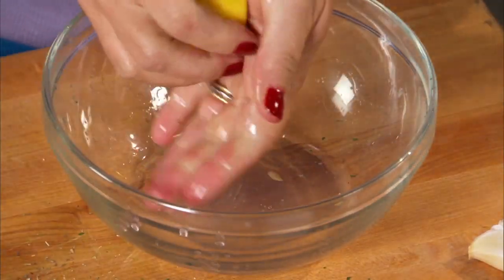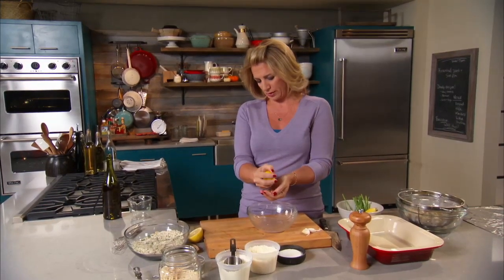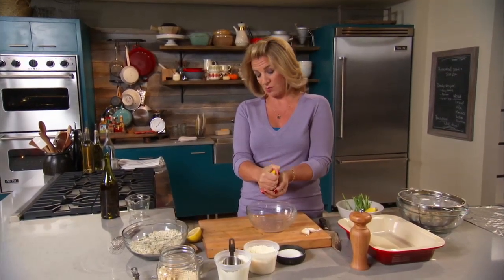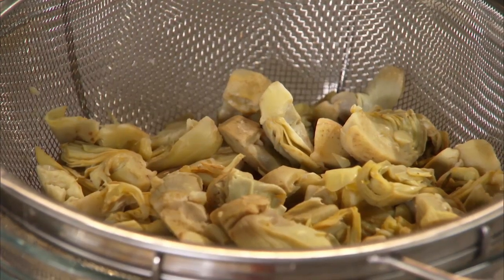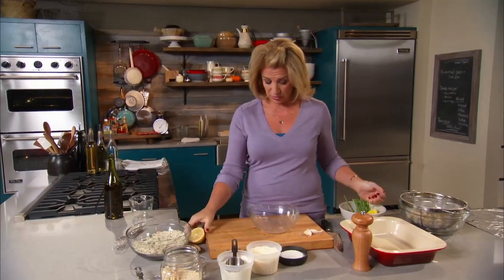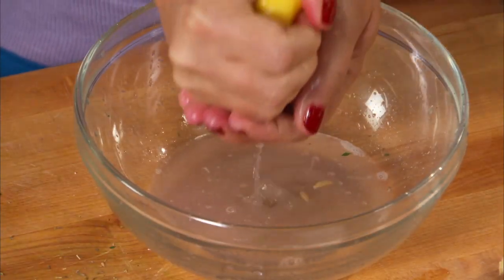We're making a little sauce here that's going to go over top of the breadcrumbs. Now, where are the artichokes? I have three nine-ounce packages of frozen artichoke hearts. These are in the supermarket in the frozen section — sometimes they're a little bit difficult to find, but not generally.